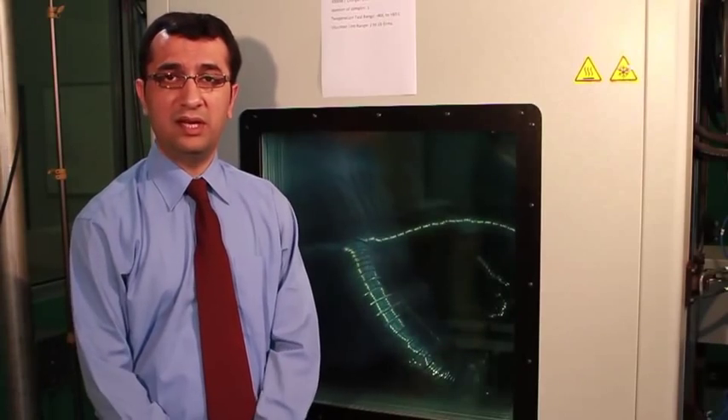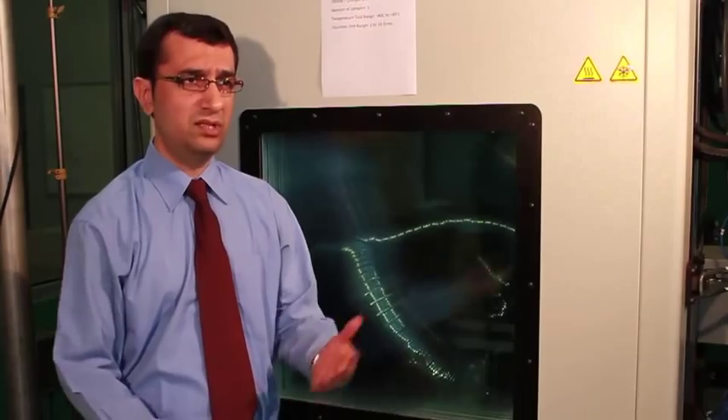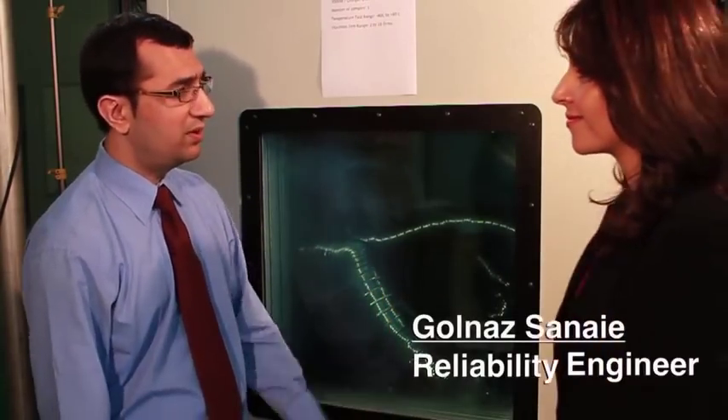Safety and quality are very important to us, and so we have created our own internal test, or HALT, which means Highly Accelerated Life Testing. To learn more about HALT, I have with me Golnas Sinai, who is a Reliability Engineer. Thanks for joining me, Golnas.